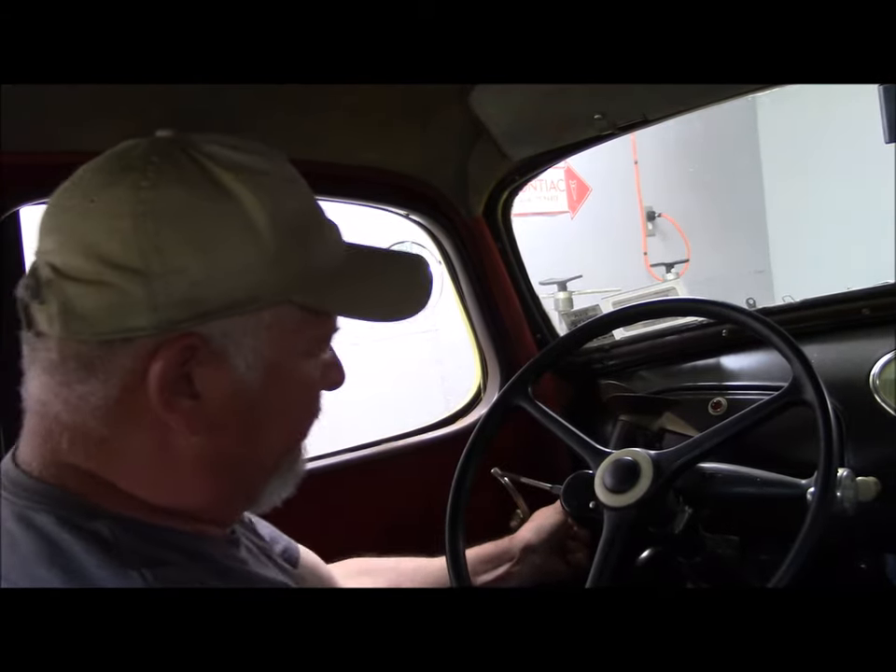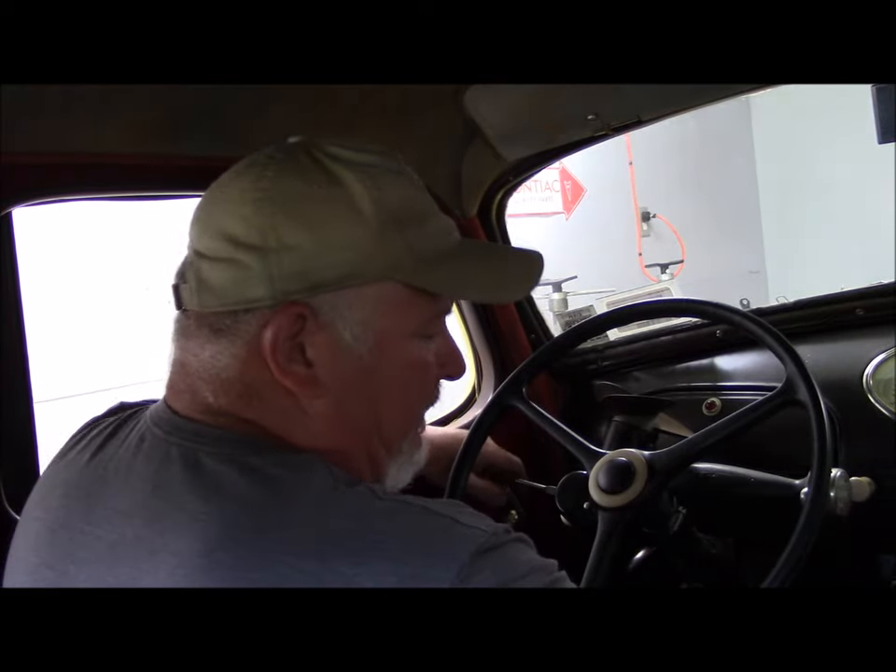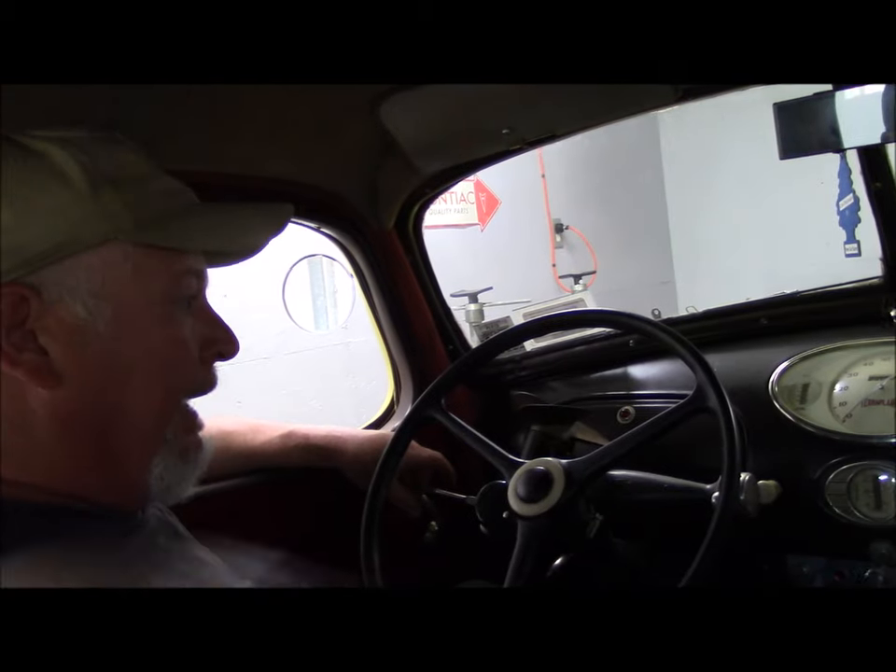Usually what I do: give it a pump, pull the choke out, key on — so you've got your idiot lamps lit.